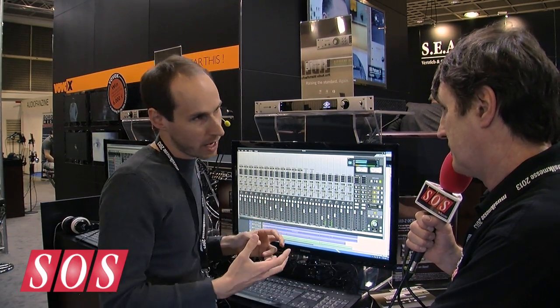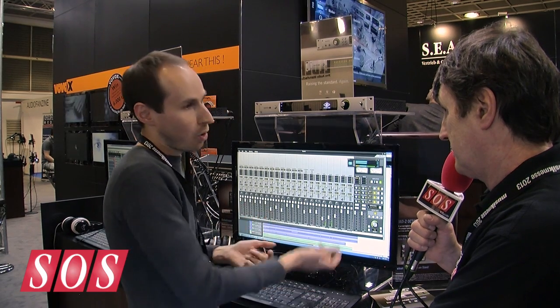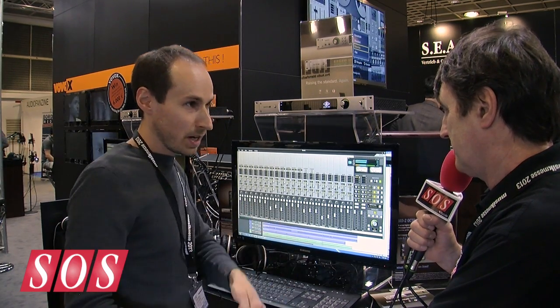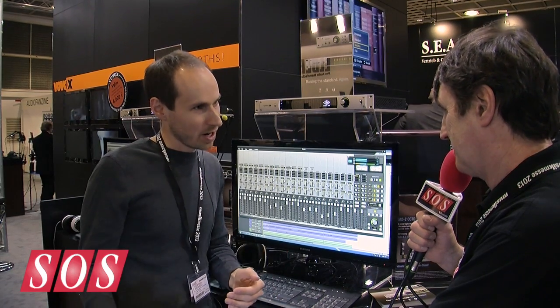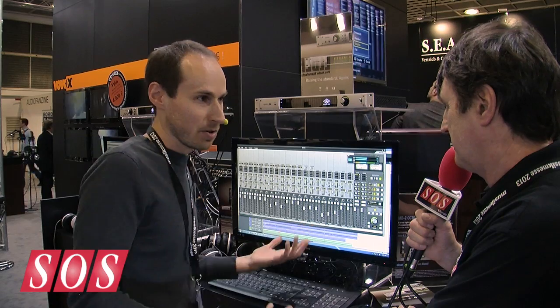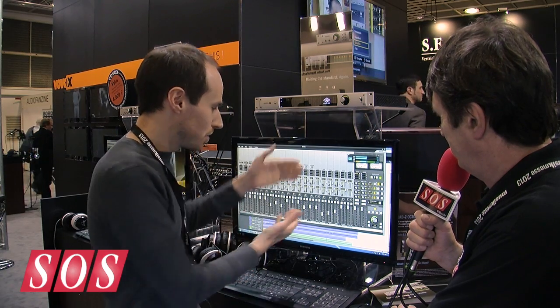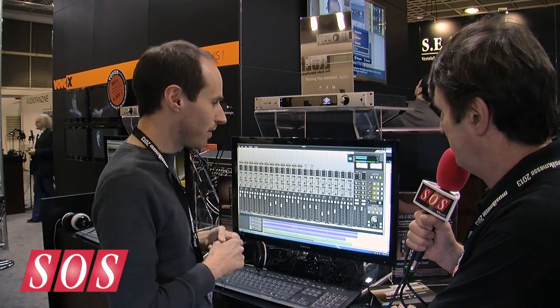The other cool thing about Virtual.io is you can actually record it back into your DAW. So it really is like taking the outputs of an audio interface, plugging it into a desk, inserting some outboard gear, and recording it back like you would normally do in the analog world. You can do the exact same thing with Apollo 16 and the Apollo interface using virtual channels — it's a really great feature.